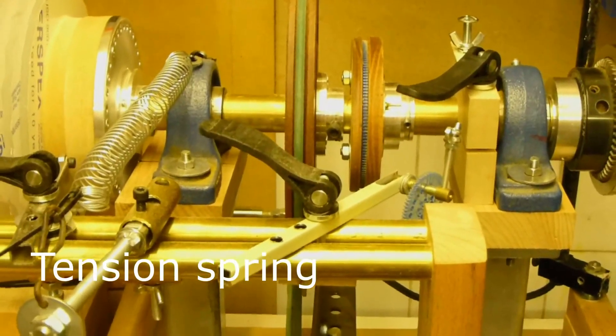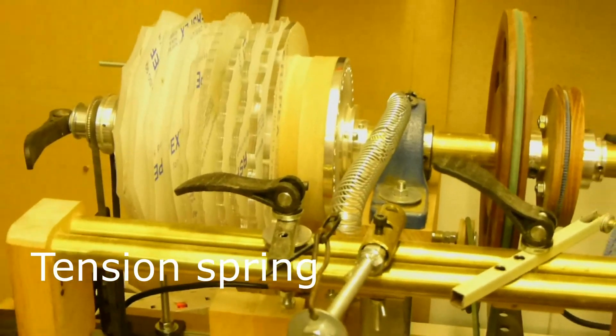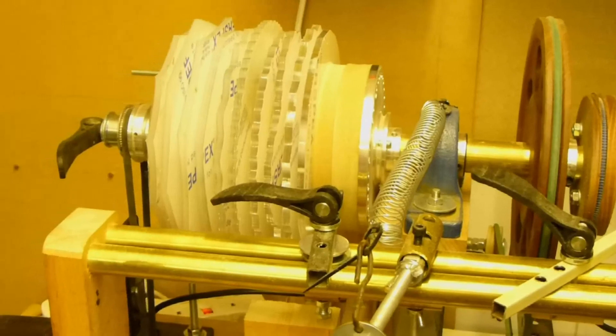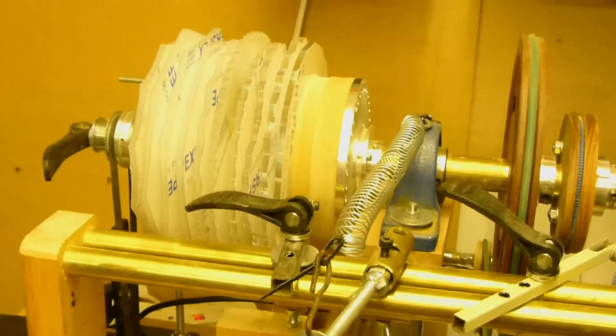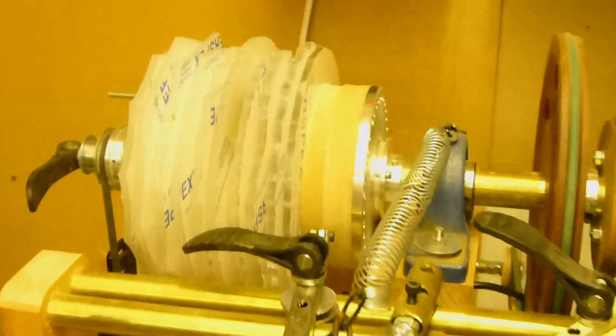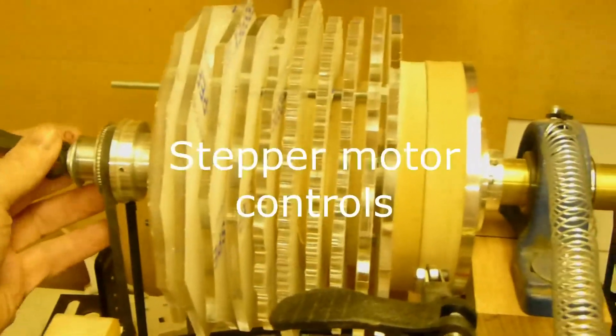We are now looking at the main tension spring. On the right is the wheel for the manual drive. This is the main clutch control mechanism being released.